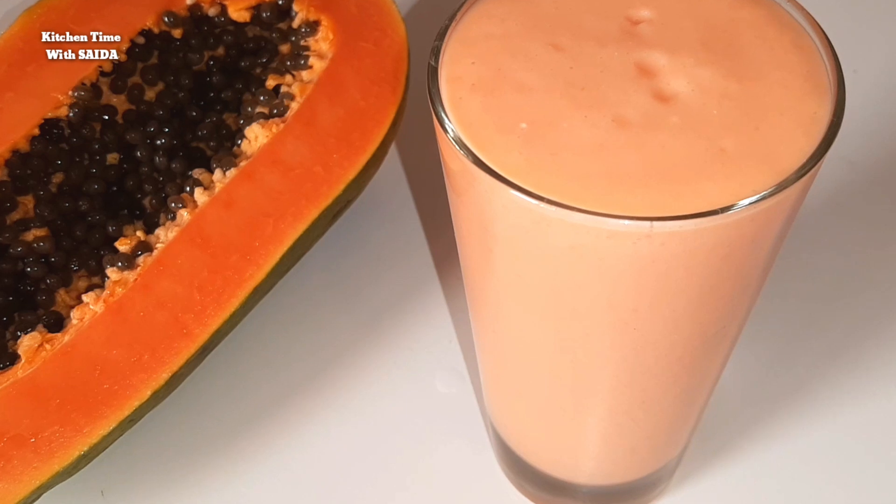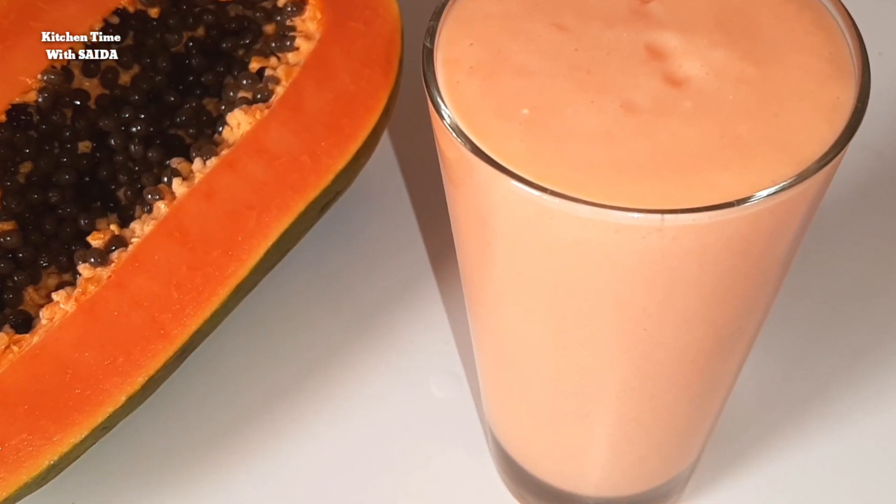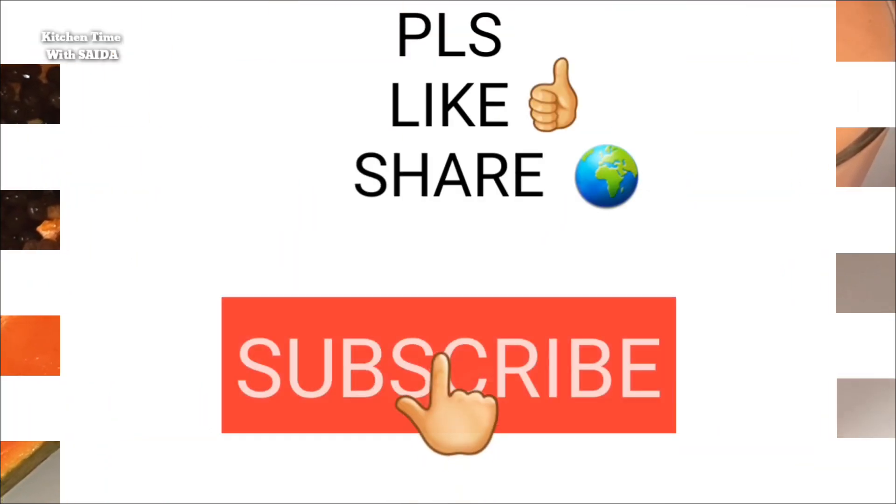If you like this video, please subscribe to our channel. See you in the next video. Allafees!